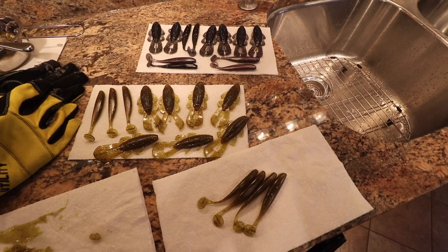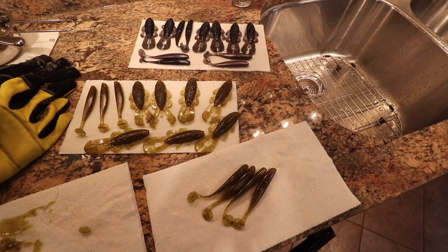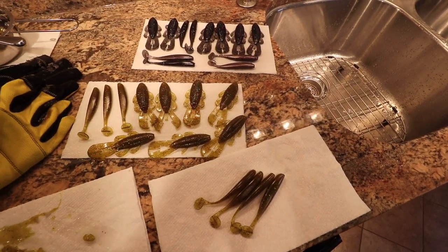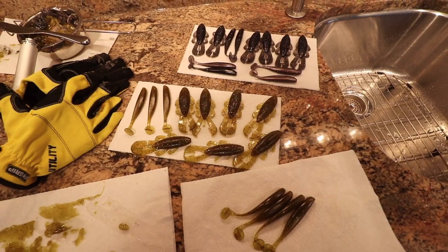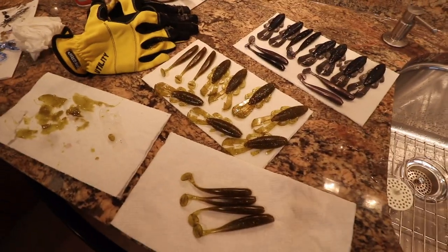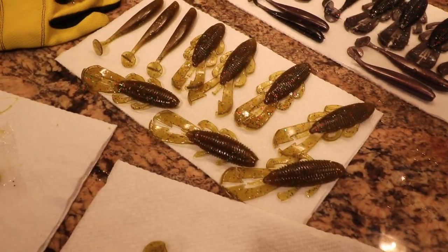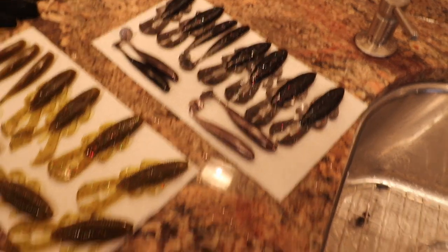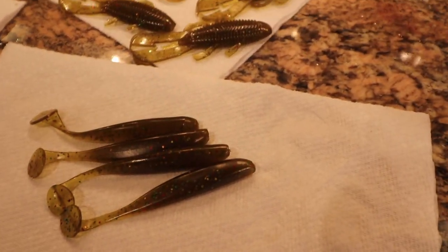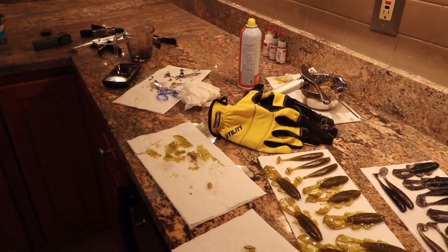You're probably looking at about 20 bucks worth of baits here — these are Kytec Easy Shiner lookalikes and these are Bandito Bug lookalikes. Thanks for joining me — this isn't the greatest video, I just wanted to show you the process I went through and what it takes to make these. Hopefully you guys can start doing some of this on your own. If you have any questions feel free to let me know. I think these will definitely catch fish, and as you can see I've got a little bit of a mess to clean up, but it's worth it.